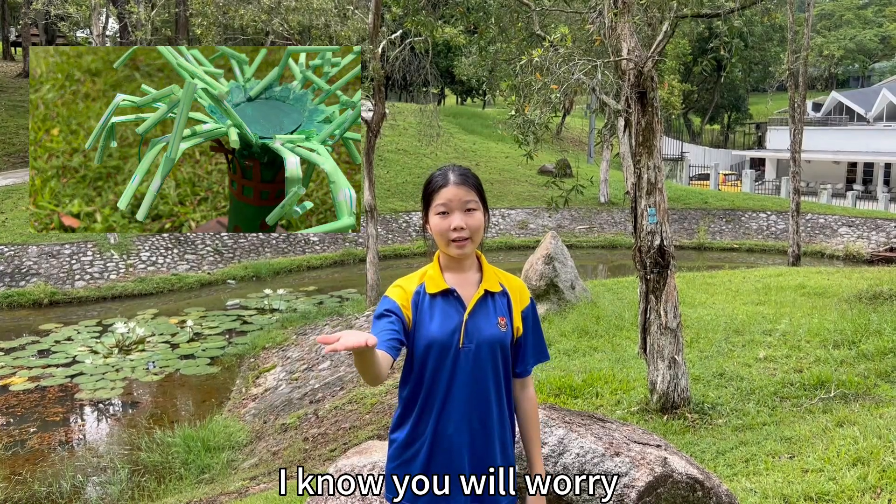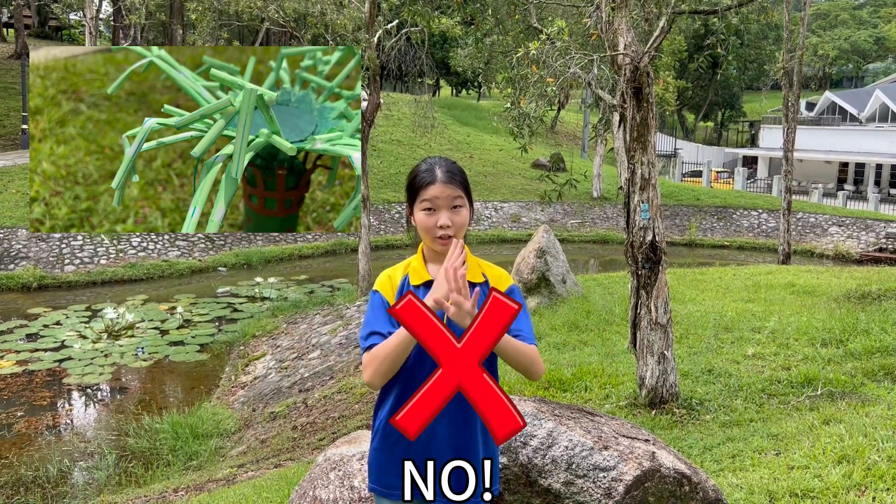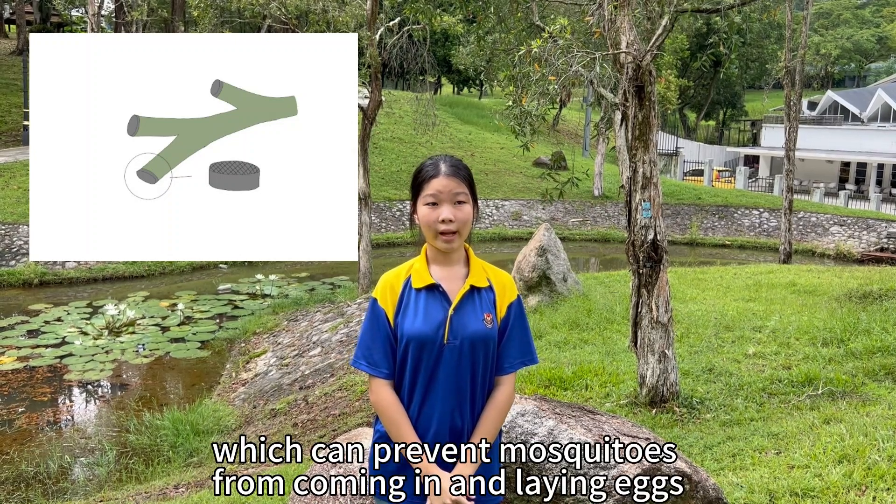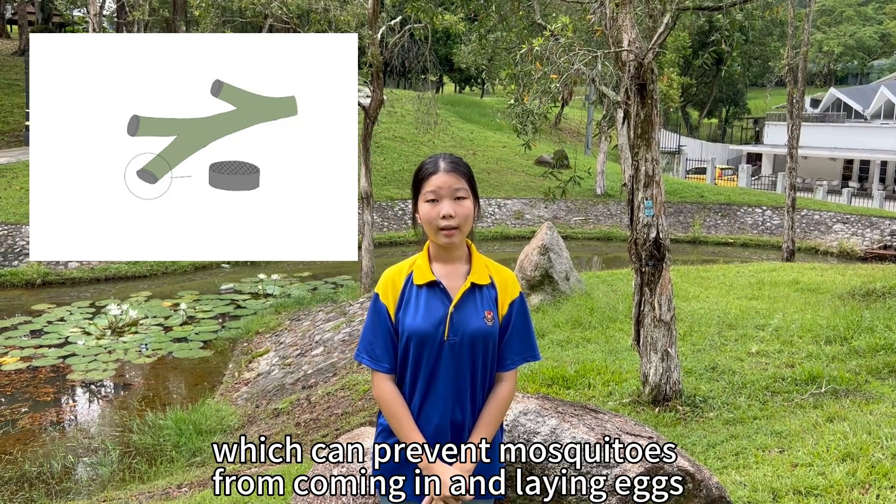I know you will worry — will the water in the tube breed mosquitoes? No, because there are nets on top of the tube, which can prevent mosquitoes from coming in and laying eggs.